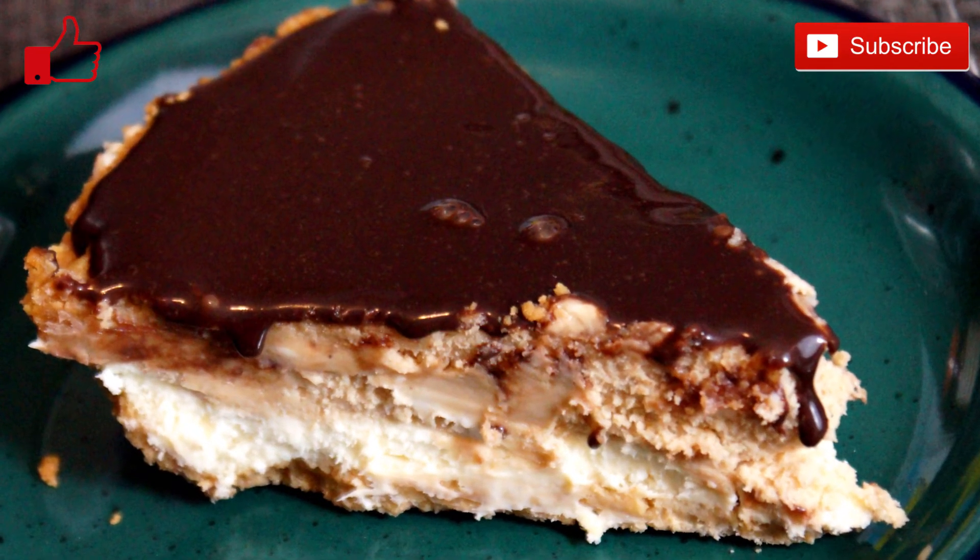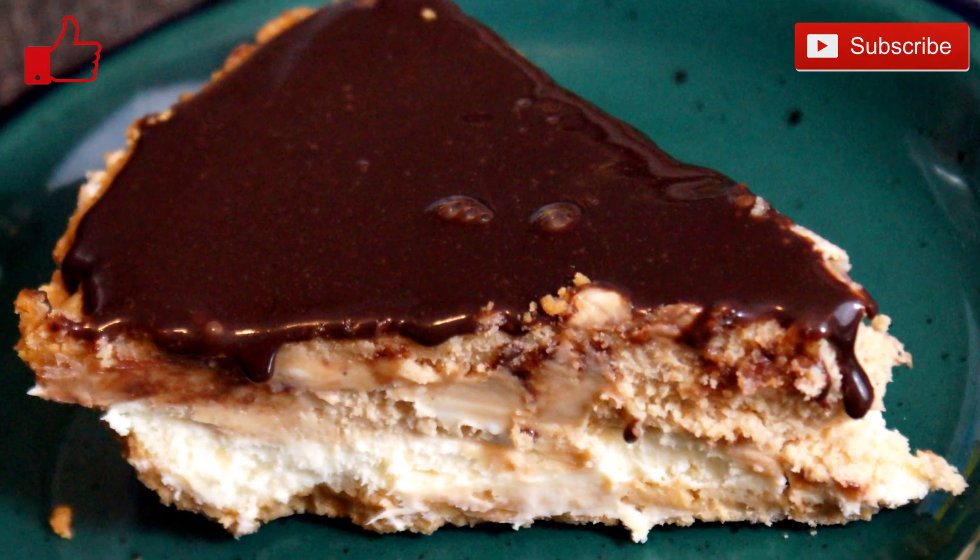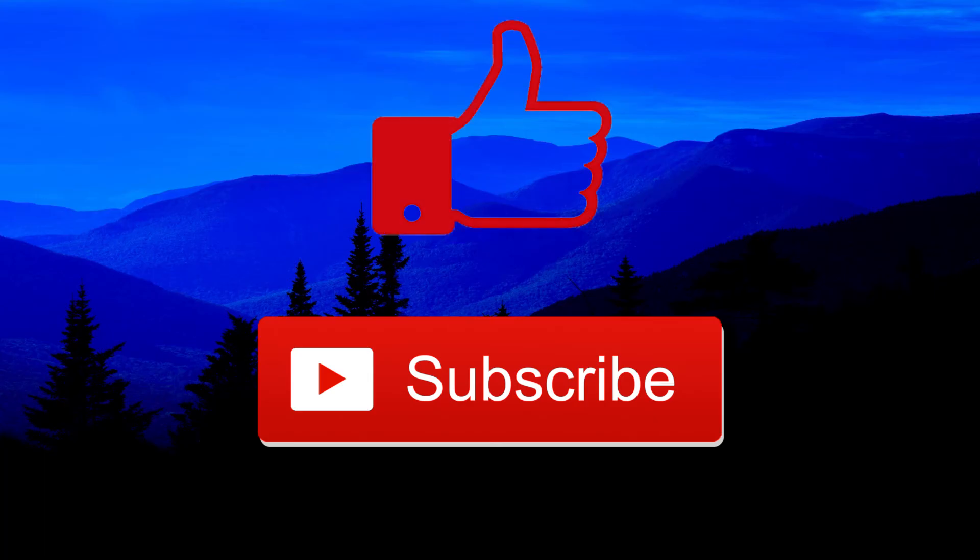When you're done, it looks something like this when you cut it. I hope you enjoyed this video, and if you did please like and subscribe. I'd like to see you next time — have a great day.